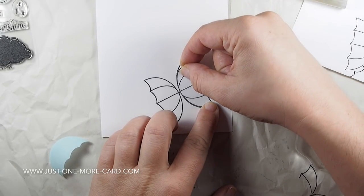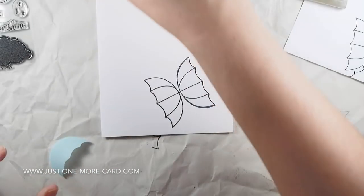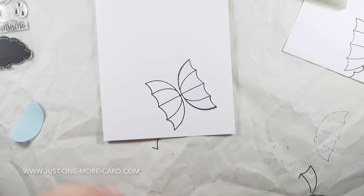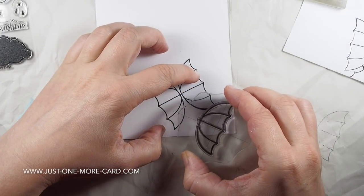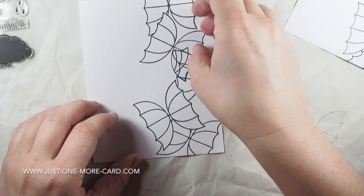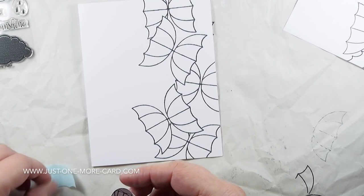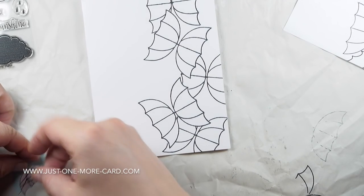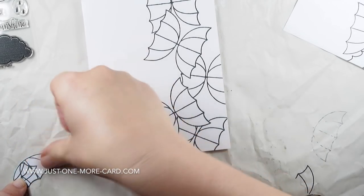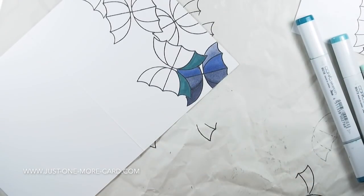You'll need some masks — you can use post-it notes or masking paper. I actually wanted to layer the butterflies. I wanted to create the effect that some butterflies are in the foreground and some are in the background, and for that masking is necessary. It looks like a hot mess, but when you pull this away you can see the butterflies flying up on one side of the card. I usually put my masks away because I intend to use them again, and you can color these any way you want.